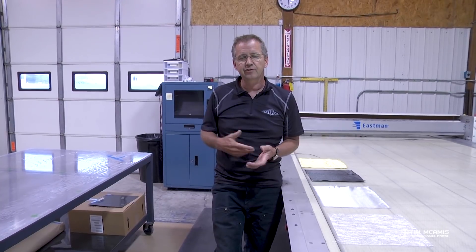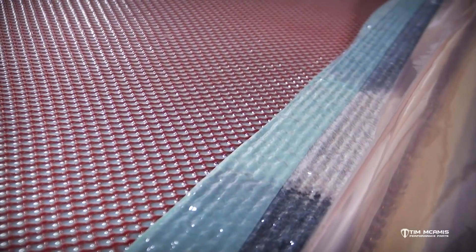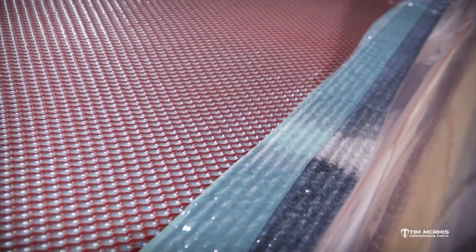Even in carbon fiber, we offer a standard weight carbon and a lightweight carbon. Lightweight carbon is a whole different layup and uses less material. For strength and durability, your standard weight carbon is going to be the top option, but you're sacrificing some weight — you're going to be a little heavier with a standard weight carbon part than a lightweight carbon part. So it's all in what you want to do with the car and what you want to end up with.